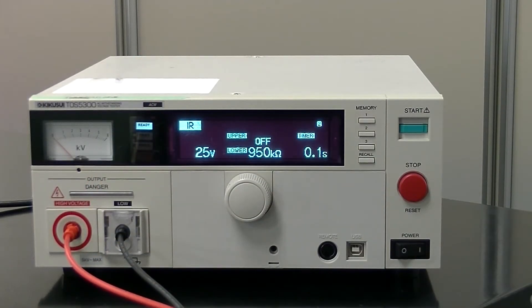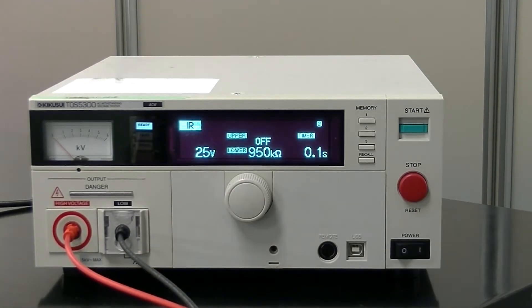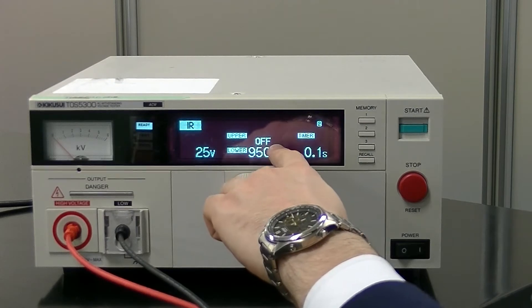Please notice the lock feature that prevents user error from occurring during your tests. As you can see, the TOS is equipped with an easy to read voltmeter, test status screen, and settings screen.